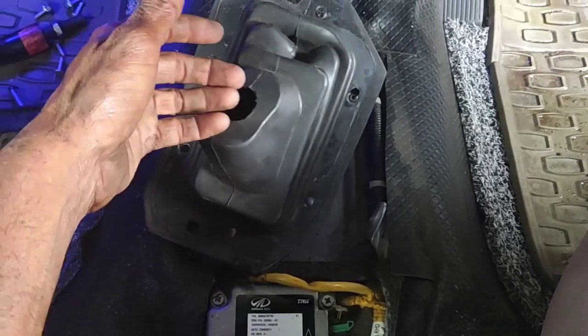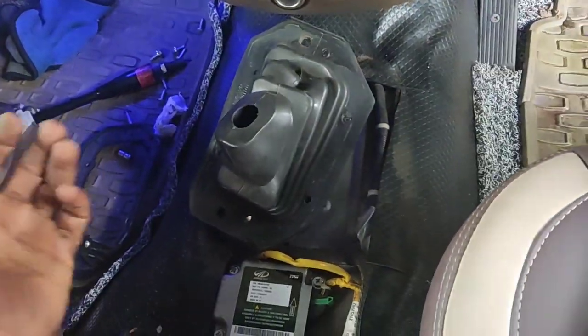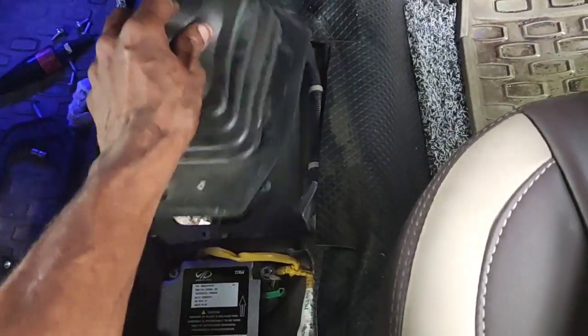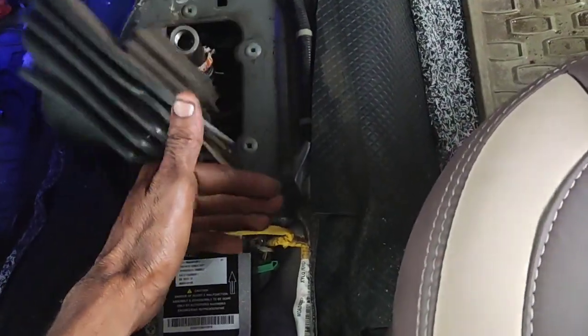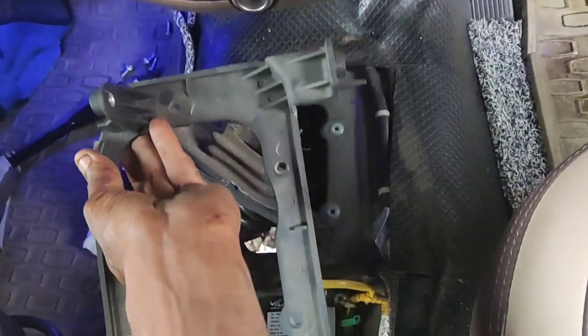You will be able to get the inner boot. You will be able to get the outer boot. Now, you can fit the inner boot. If you fit the inner boot, you will fit a screw that fits the screw. You will fit the AC console.